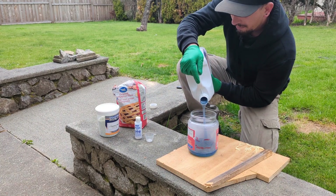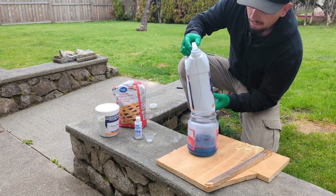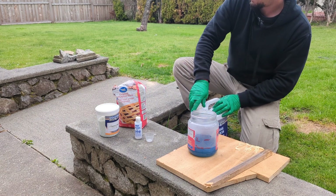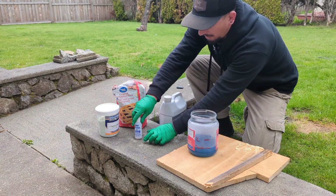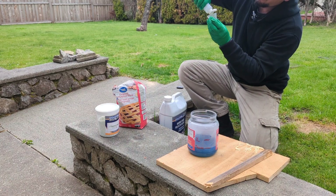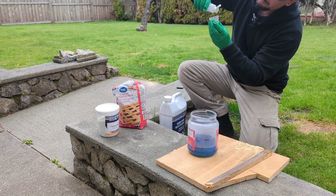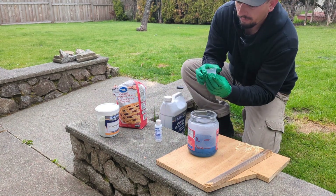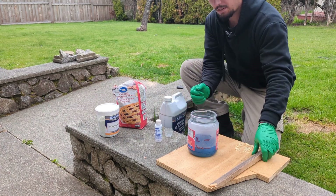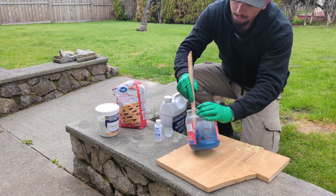Pour that in until you hit the line. Then put in some hardener — we'll do 10 mils. Pour that in and stir it up a little bit until it's mixed in.